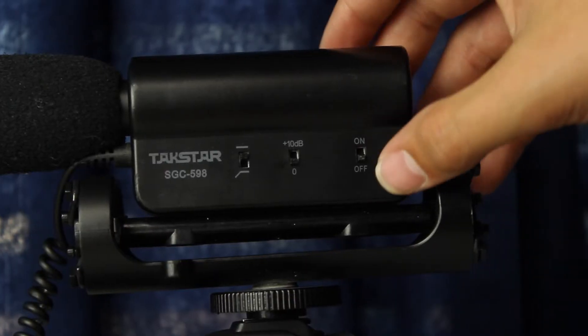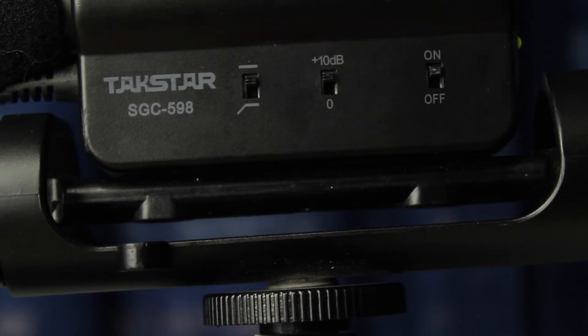Here's a test of the onboard microphone on the Canon M50. Now here's a test of the Takstar SGC598 microphone. And this is with the +10dB level switch engaged. The +10dB switch lets you use more of the microphone's amplification because Canon is known for not-so-great internal amps. So you turn that on, then turn down the levels in your camera, and you can get some decent-sounding audio.